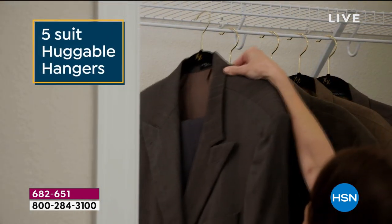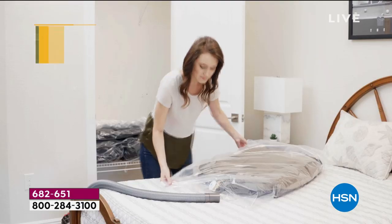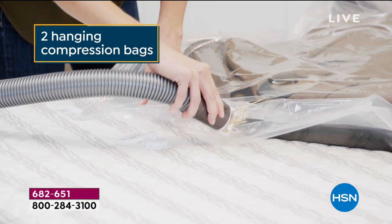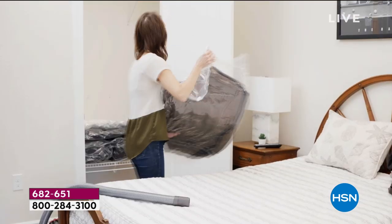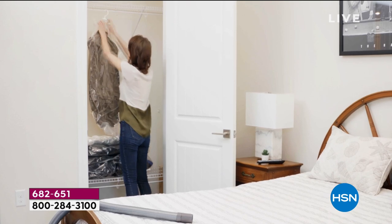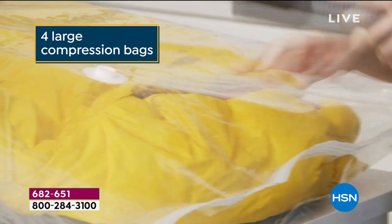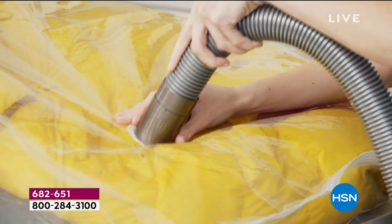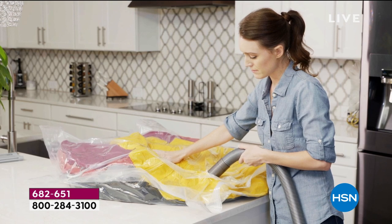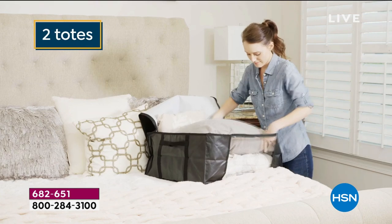Look at what we're going to include for you: five suit huggable hangers and five shirt huggable hangers to help you get organized and save space. Then we're going to put that all into two of our compression bags — these are long hanging compression bags. I've never even seen these before; I love them. In addition, you're going to get four jumbo-size compression bags that have great one-way valves that do not leak air.